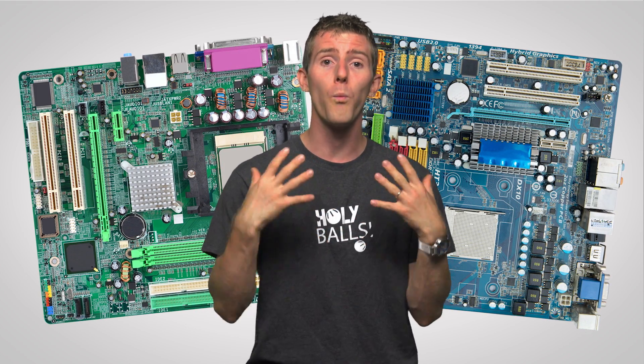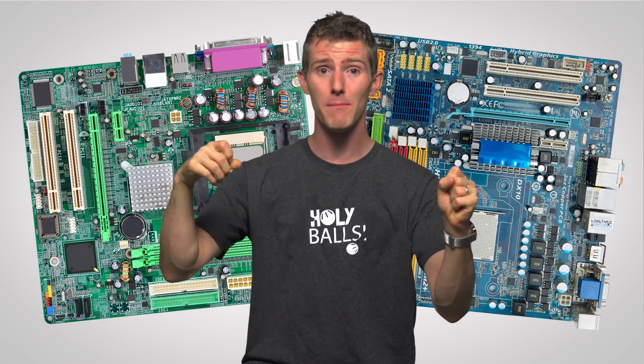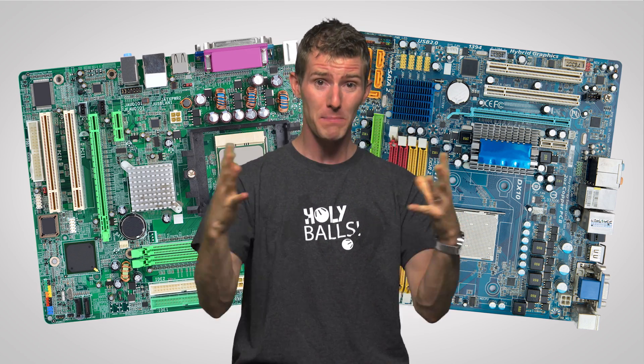And then, as if that weren't enough, there wasn't even one uniform standard for the actual pinouts onto the motherboard amongst these different form factors. The power supply scene was basically chaos.